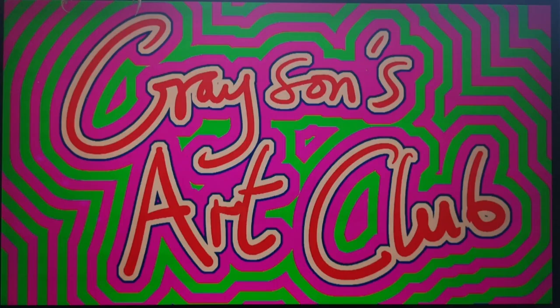Before you begin, you should watch Grayson's Art Club episode 2, where the theme is also animals. In this programme you will see some professional artists responding to the theme, but also a whole range of amateur artists, viewers of the show, who have submitted work on the theme.